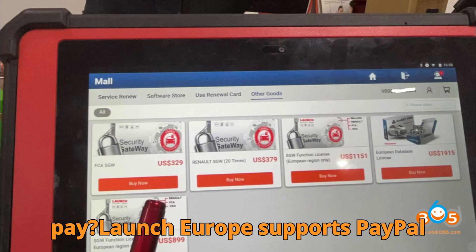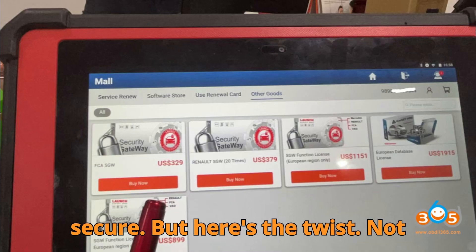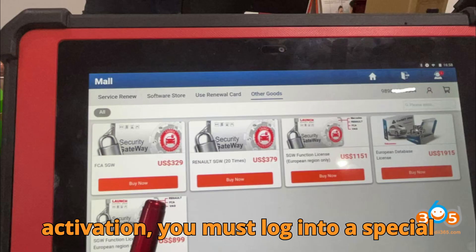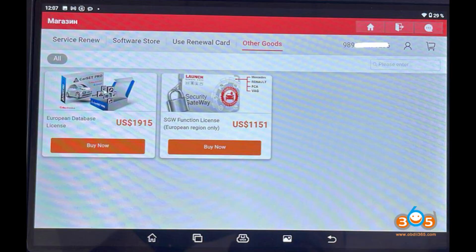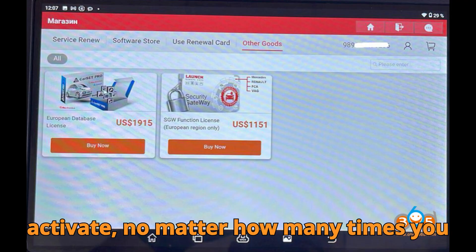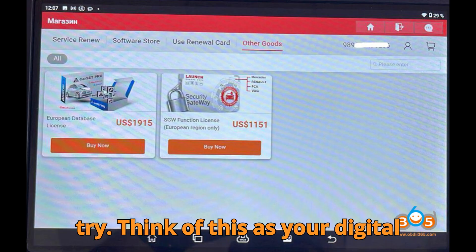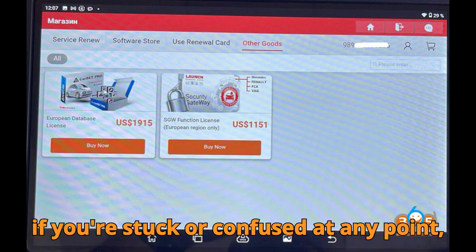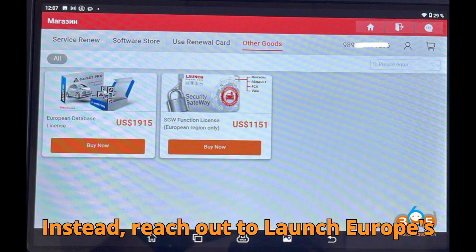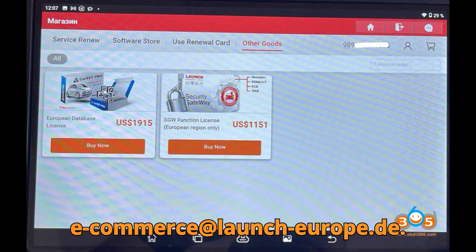How do you pay? Launch Europe supports PayPal payments, making transactions quick and secure. But here's the twist — before activation, you must log into a special authentication website. Without this step, your SGW license will not activate no matter how many times you try. Think of this as your digital handshake with FCA's security system. If you're stuck or confused, reach out to Launch Europe's support team directly at e-commerce@launch-europe.de.